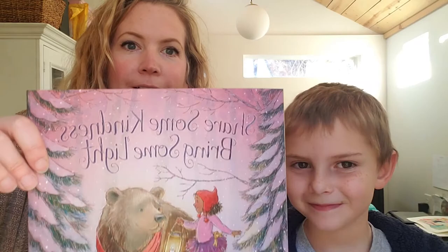Hi, my name is April Stott and I'm Alex's auntie, and we're going to draw a picture that goes with the book Share Some Kindness, Bring Some Light. Alex, do you want to say hi to your class?